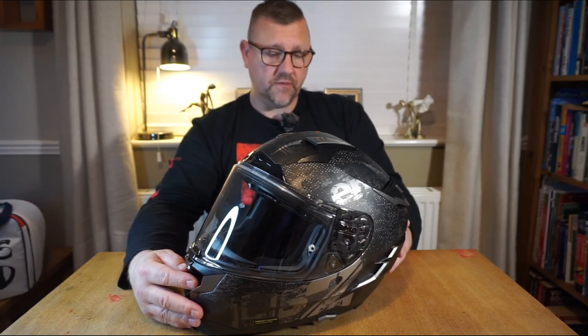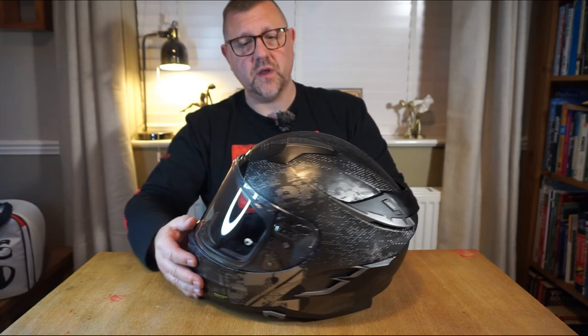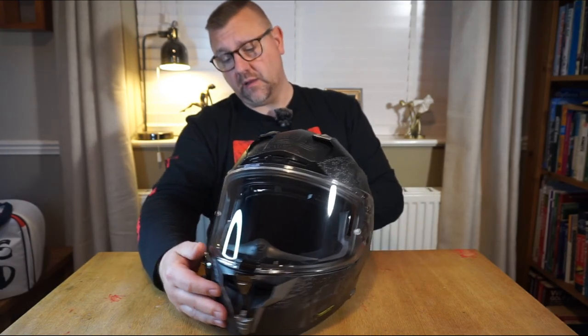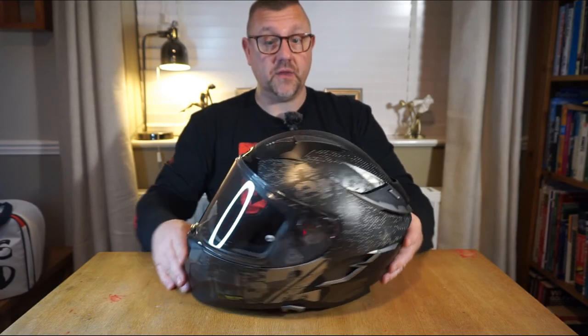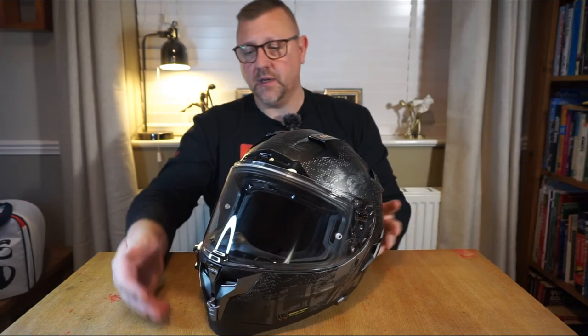The helmet is available in several different colors and graphic options. This Flex is the black-on-gunmetal finish with the Challenger and LS2 logo imprinted — it's got that stealth look. It goes with the aesthetic of my bike leathers, my riding jackets, and also my bike, which is black.